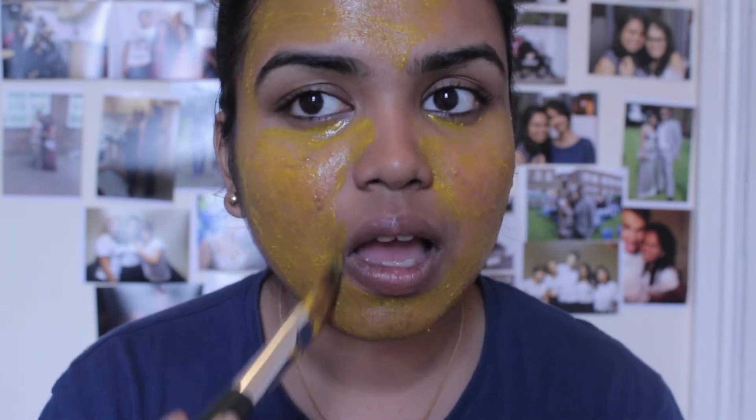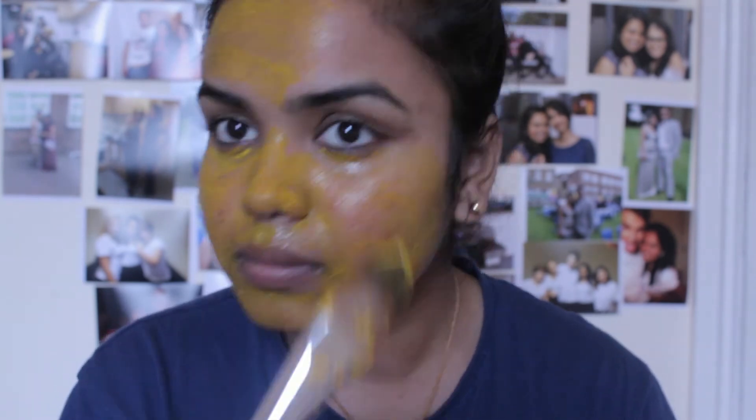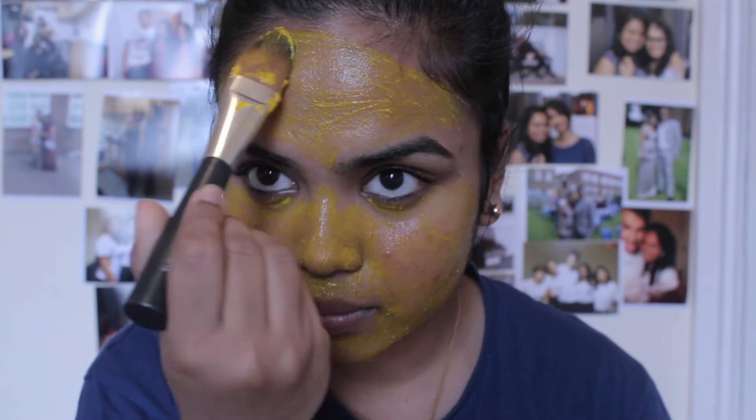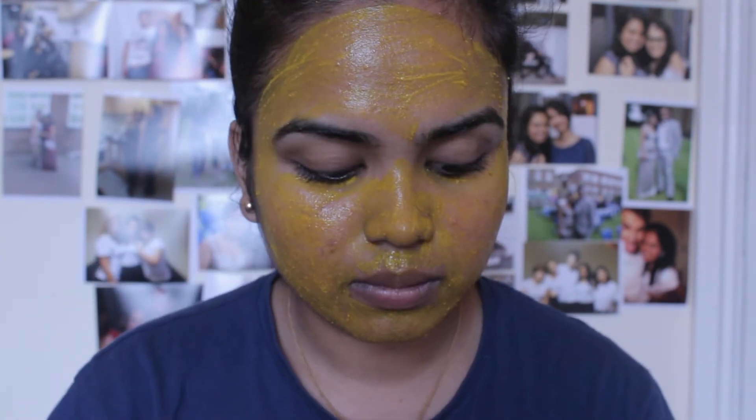Honey is a natural cleanser. It's full of antioxidants and it is great for slowing down aging. Honey is also naturally antibacterial, so it's a great ingredient for acne treatment and prevention.